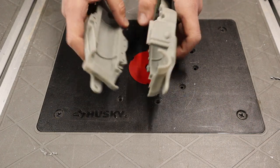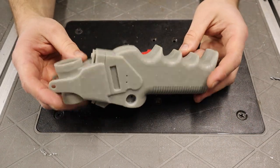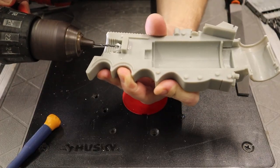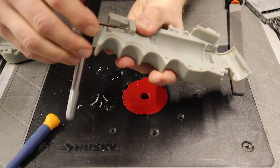Everything fit really well off the print bed, but I still had to tap some of the holes in the resin for all the pieces to screw together. There are a couple of ways you can do this — like using a tap, or running a screw in and out until it has the threads all the way through.